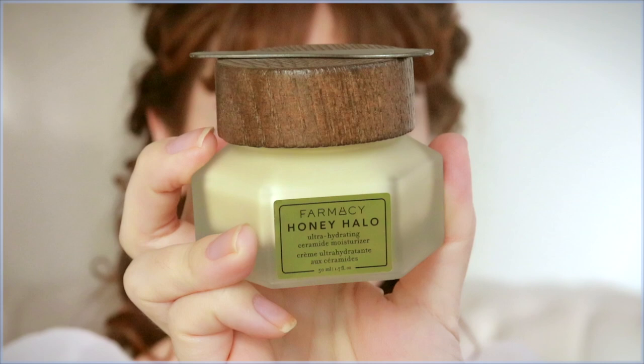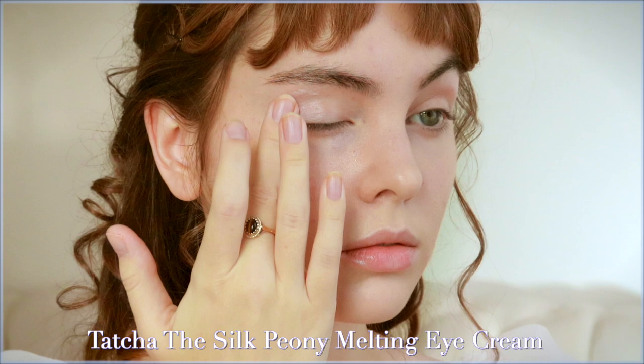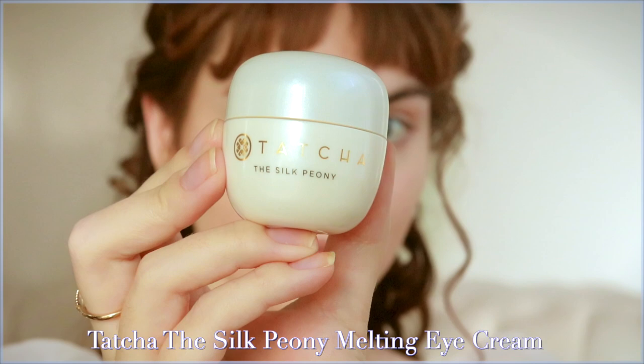I wanted to share a new favorite product — the Farmacy Honey Halo Ultra Hydrating Moisturizer. That girl Shay XO on YouTube raved about it. My skin's been extra dry and this is so rich, it smells like honey. I also start with the Tatcha Silk Peony Melting Eye Cream. Both are on the expensive side but I like to invest in a couple of skincare products that I love.